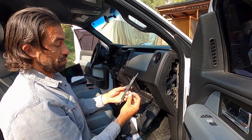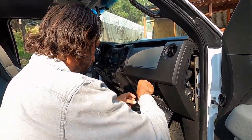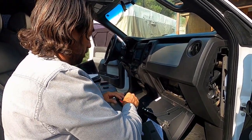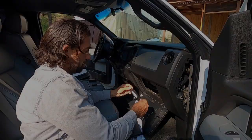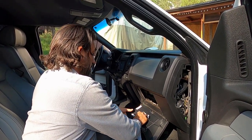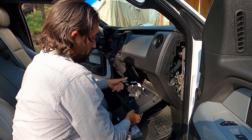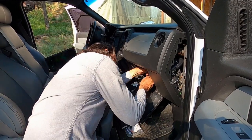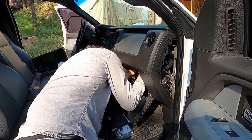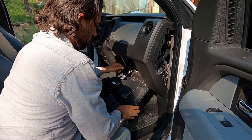The other end just goes right into this module — it plugs right in like this. The adhesive is double-sided, so you can just stick it right here on the back of your glove compartment. Just mount it so your wire has enough room when you close it and you can get rid of the slack using those tabs.